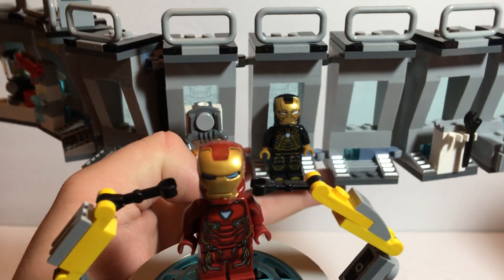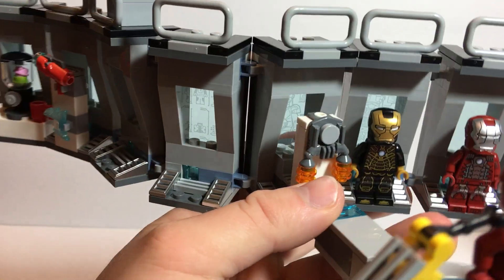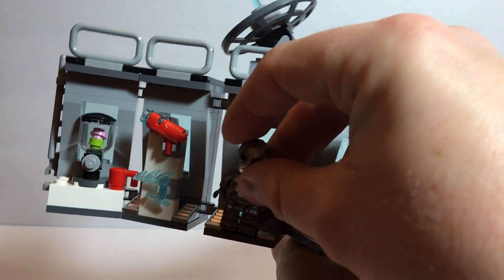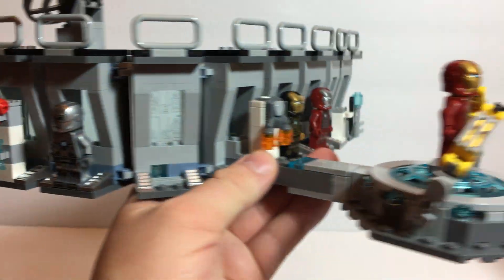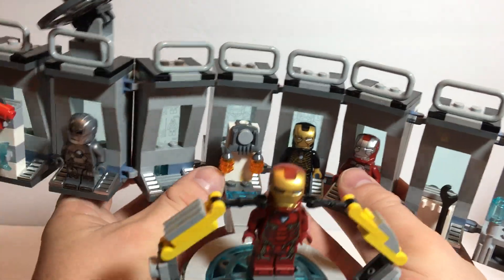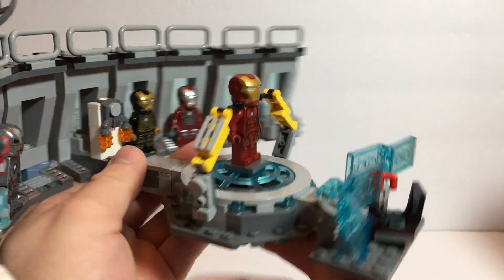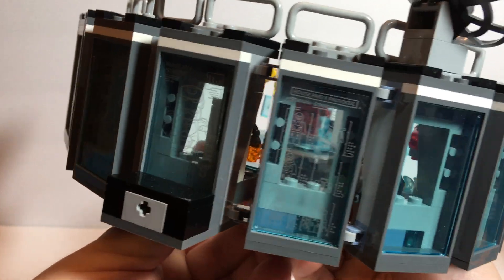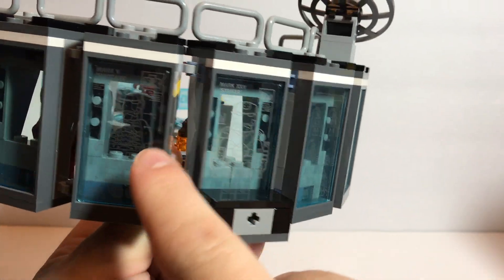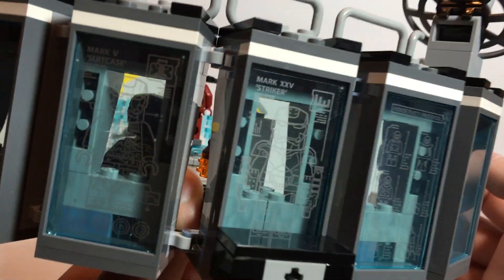Let's put these guys back where they belong. To me, this looks really good. This got to be a little repetitive building the spots for the armor. Here's what the back looks like. You do have stickers on the back for three of the minifigs. And yes, you probably noticed I did get one of them crooked.